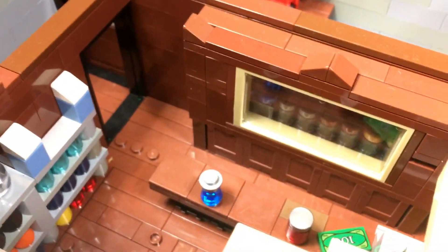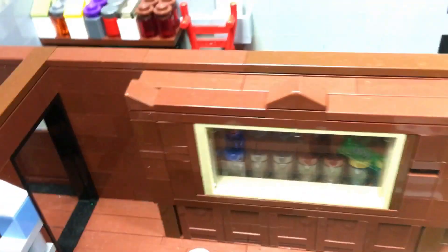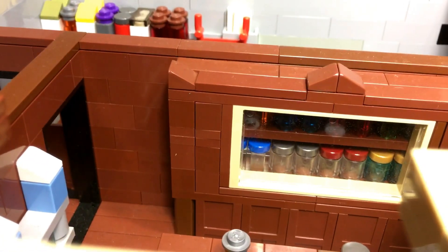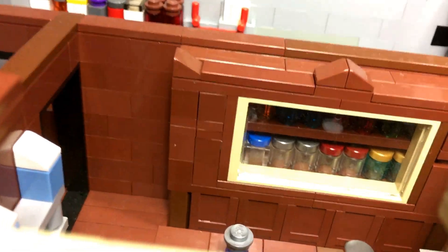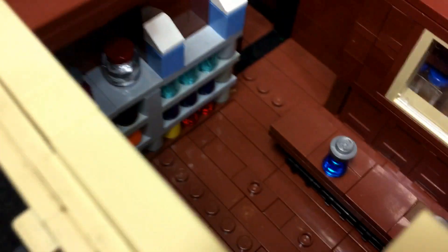Entering through the loading dock, you enter the loading zone with extra supplies. Through that door there is an upstairs apartment for the owners. Then you enter the corner store itself where you can buy basic supplies. There are some drugs behind the counter, a nice build for a register, and I did add a little candy machine.